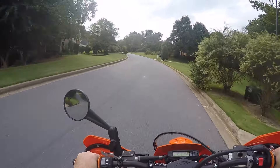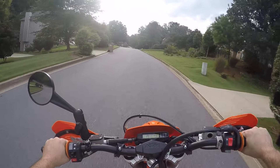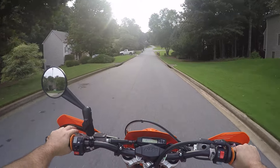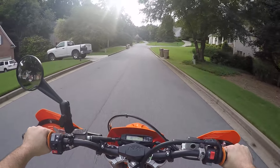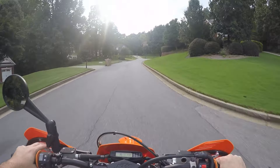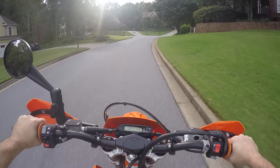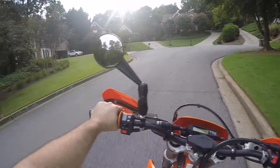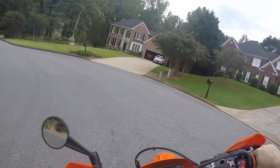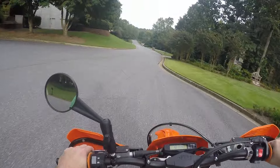So, let's go. I don't have the front wheel very well balanced — a little shaky on the street there. Alright.